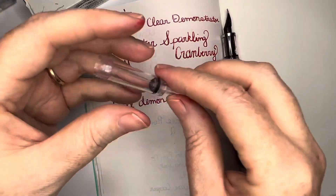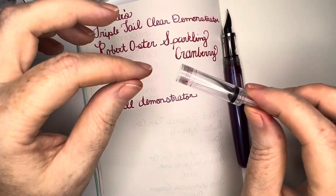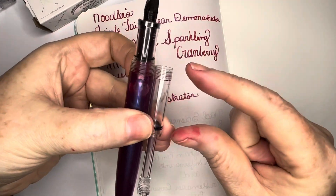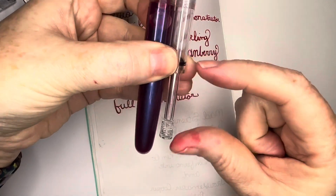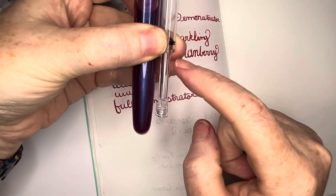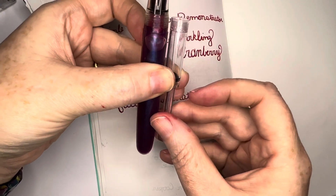But what I decided to do — because when I filled this up I looked at it and was like, yeah, that's not much ink. When you compare it to where it's at in the barrel, it's this much ink, and then you've got this much space left with nothing but the end of the plunger in there. I'm like, really? How long is that gonna last?